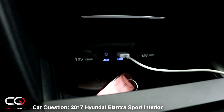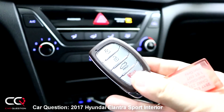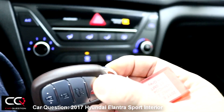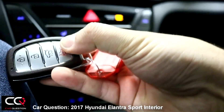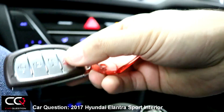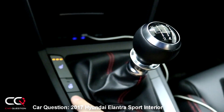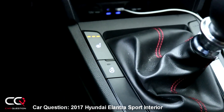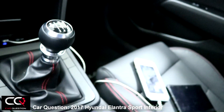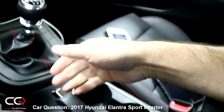Down there you can see the 12-volt outlet, USB cable, and auxiliary input. The key is really simple, but one thing to be careful about: if you put it in your pocket, that little release button will get easier and easier to push over time, and it will separate your key from the holder — and that would cost you big money. You've got your heated seat buttons way down there, and the steering wheel heater as well. The seats take a little bit of time to warm up.